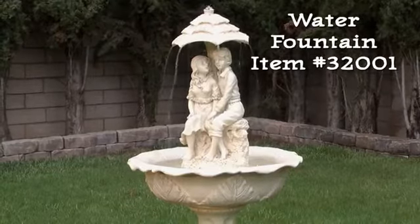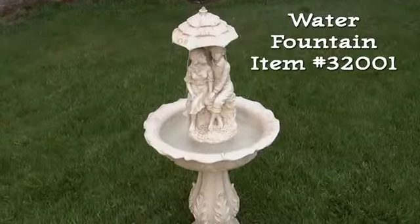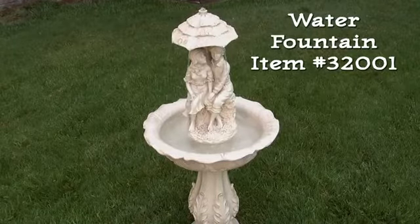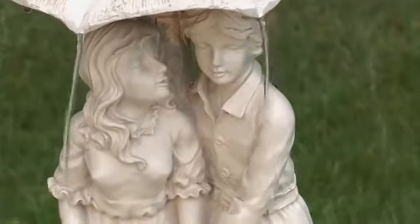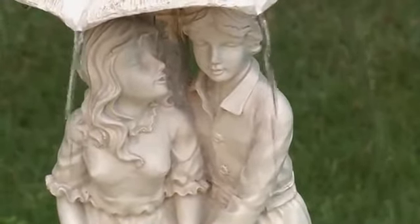Item number 32001 is a beautiful, whimsical portrayal of a young couple caught in a spring shower. But their thoughts don't appear to be on the weather while they seek shelter under an umbrella.